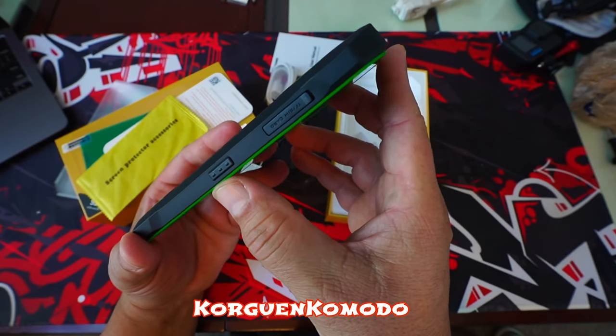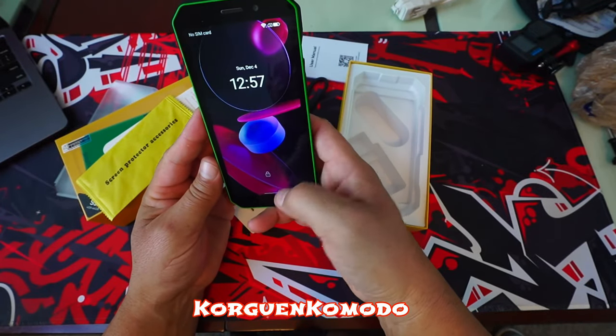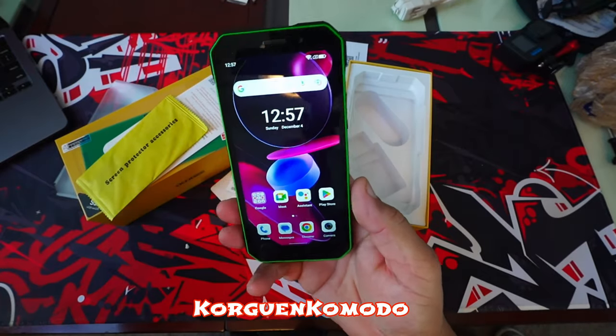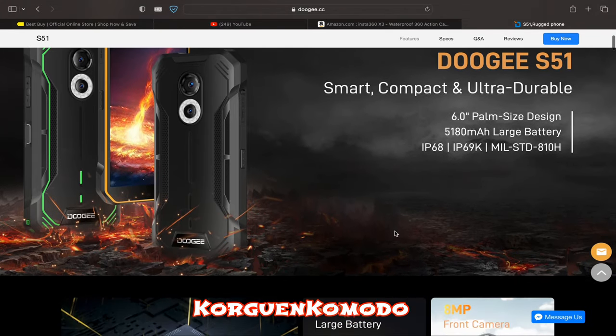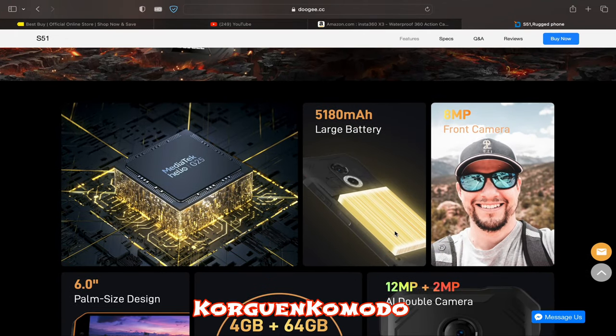On one side of the phone we can find the volume up and down as well as the power button. On the bottom of the phone we have access to the USB Type-C port as well as the option to attach a small strap to carry the phone, which comes included in the box. On the other side of the phone we have access to the SIM card tray as well as a SD card slot for additional storage.